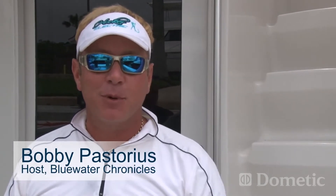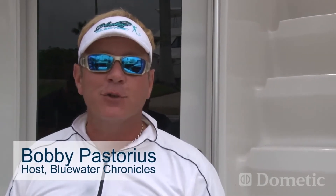Hey guys, I'm Bobby Pastorius with Blue Water Chronicles on NBC Sports. If you have a serious offshore program and you're looking to get those lay days to be as productive as possible, you might check out the boys at Dometic.